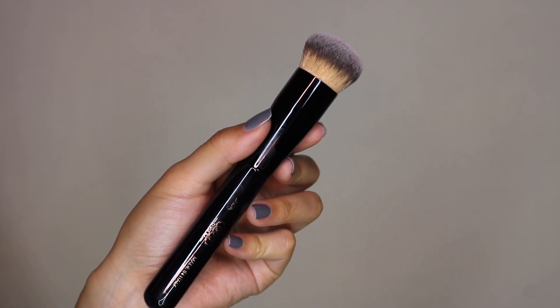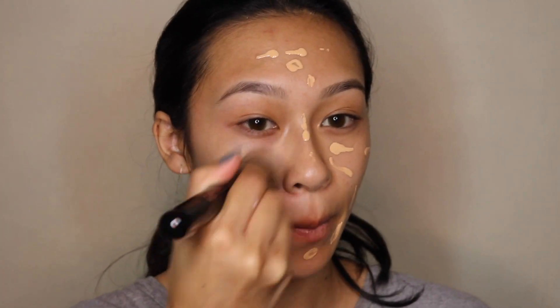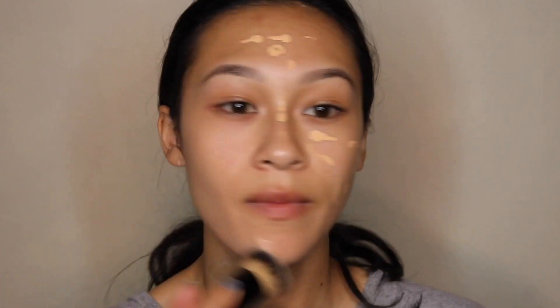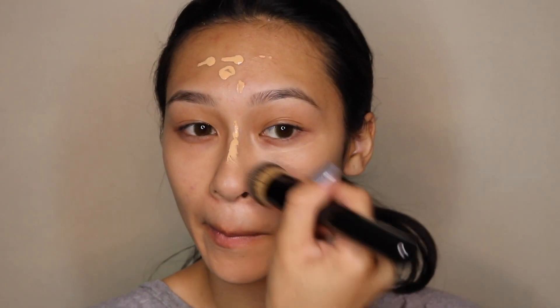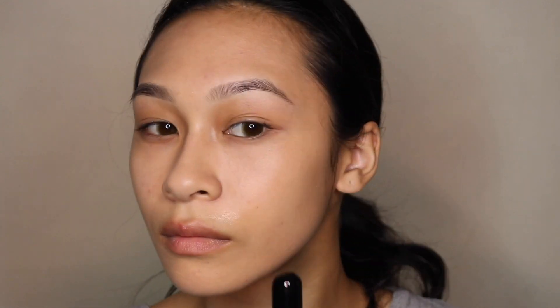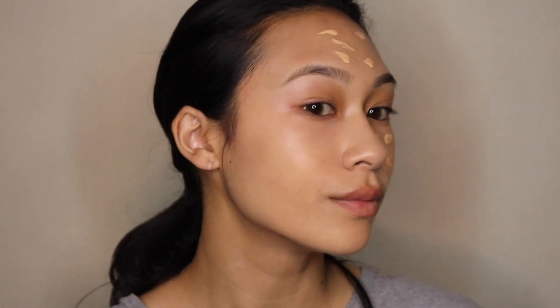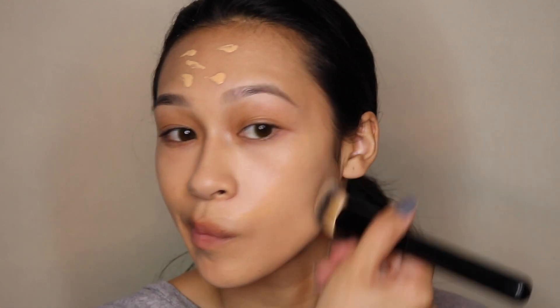So when I started doing my foundation, I went in with this brush called the Jada brush, and this is going to be your kabuki-like brush. This one was so amazing to me because it was very dense — it wasn't like my Sigma brushes or the Fenty foundation brush. This was actually allowing my primer to spread across the face evenly, and then when I went in with my foundation, it just applied it without any streaks. My main issue and the reason why I never apply foundation with a brush is because it always streaks on me, and I don't like the feeling of a wet bristle on my face.